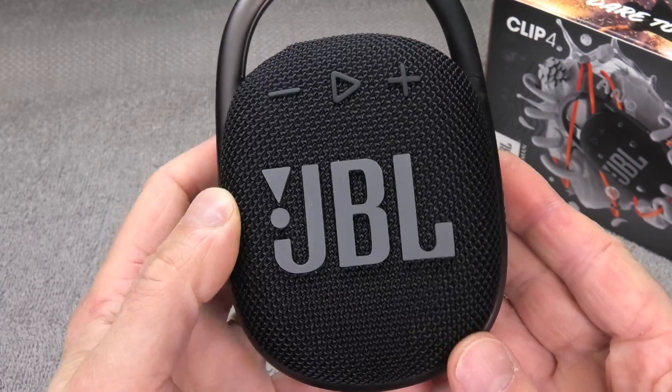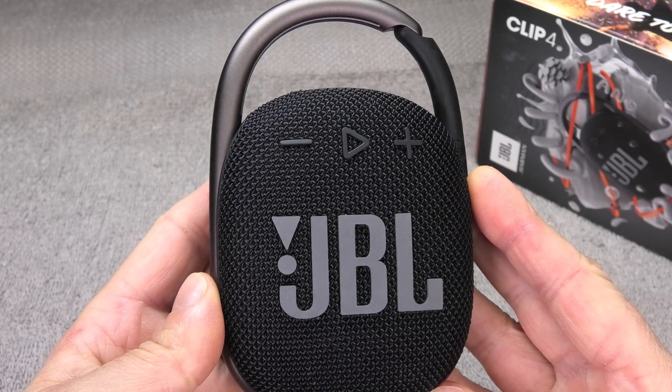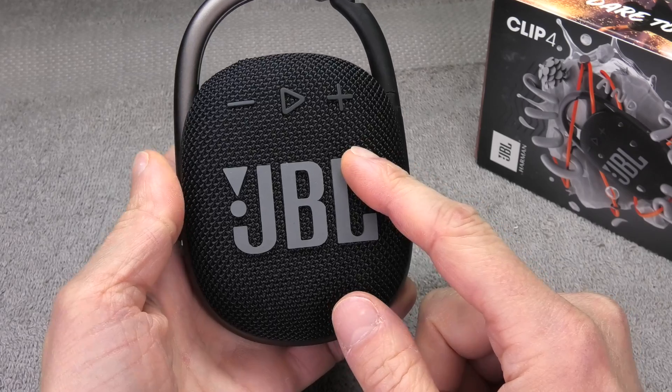Hey guys, so I have here my JBL Clip 4 and in this video I want to explain to you how to replace the battery on this portable Bluetooth speaker. The process is actually really simple and you can complete this job in less than 10 minutes.